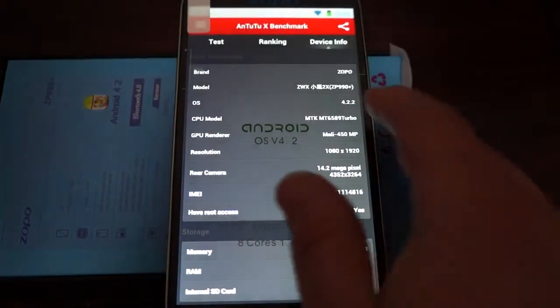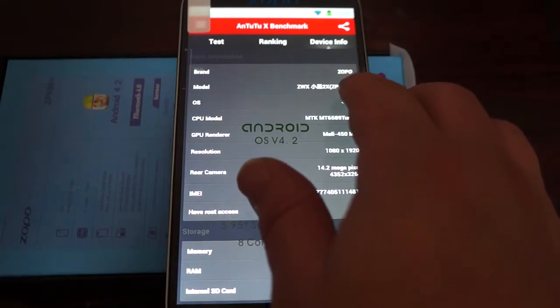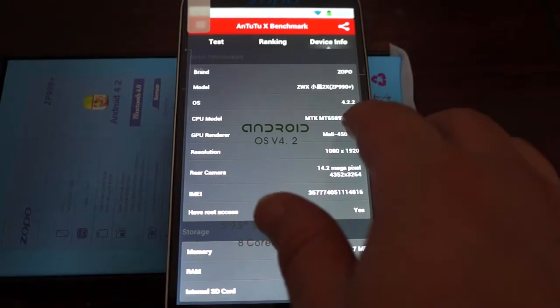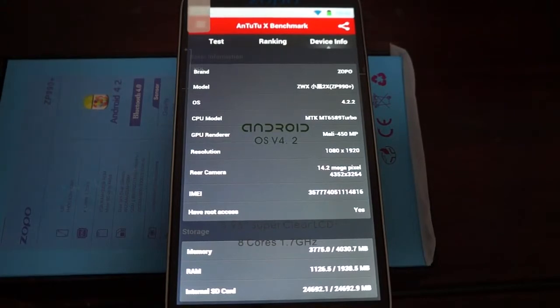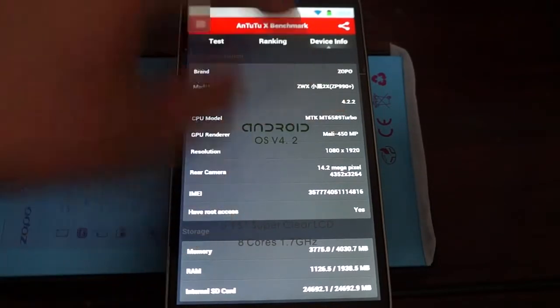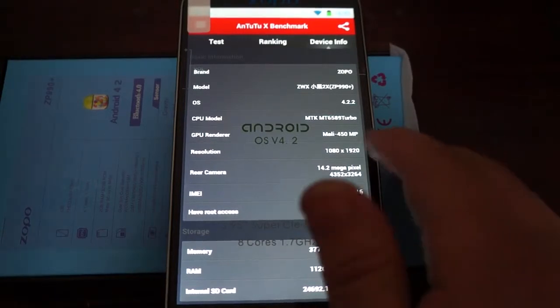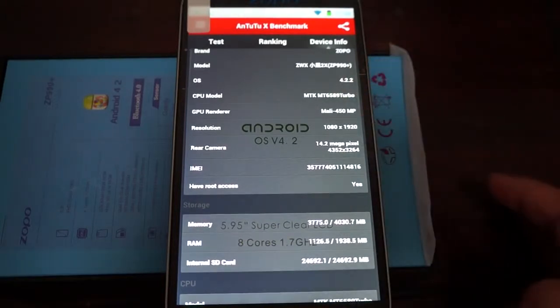Let's check out the device info. This is the second version — the Plus version. The CPU is the MTK6592 — that's basically the main difference, it has the latest CPU. Screen resolution is 1920 by 1080, and there's a 14-megapixel camera on the back.